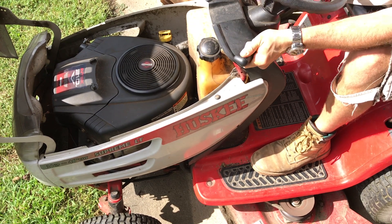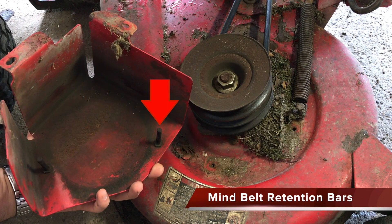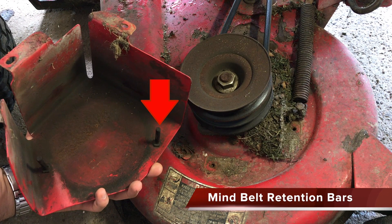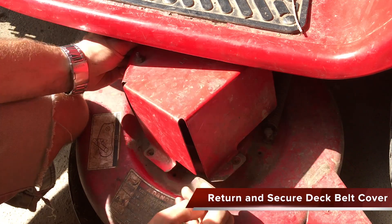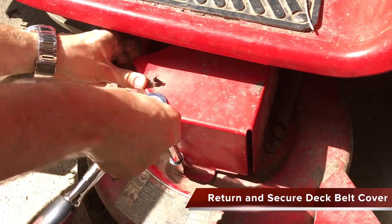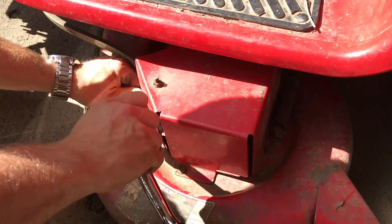Shut the mower down when complete. When returning the deck pulley cover, pay attention to these two metal rods that extend outward. They must be on the outside of the belt to hold it in place against the pulley.